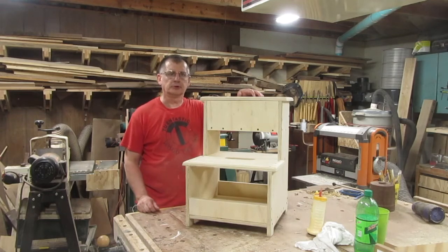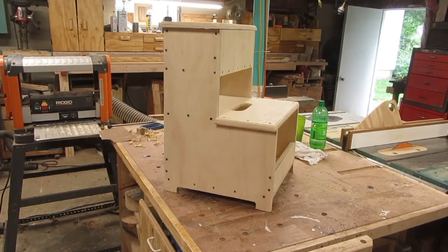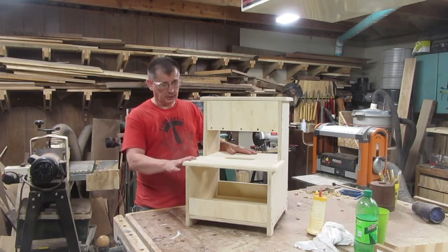Hi, Bill Jones from Turntastic Wood Designs. I made this step stool today that is based on a design I saw on Bob from I Like to Make Stuff. I really like the design so I copied it.